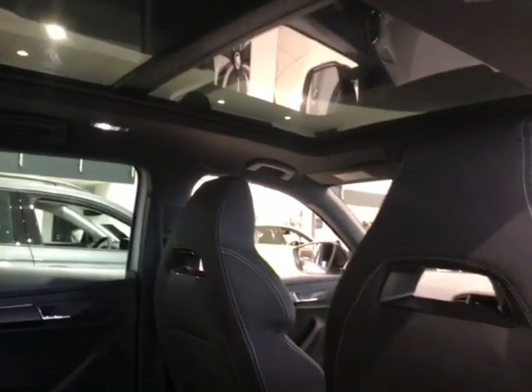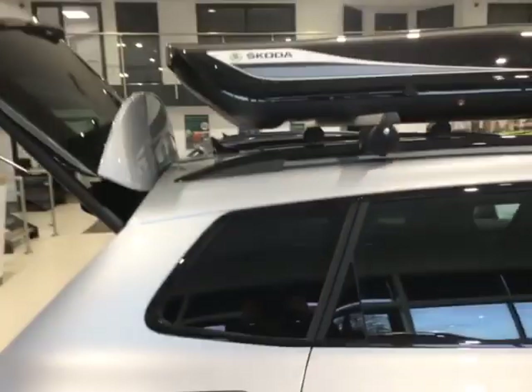One of the other awesome features of the Sport Line is that panoramic glass sunroof, with that front pane opening up and sliding all the way back, sitting over the top of the fixed rear pane.